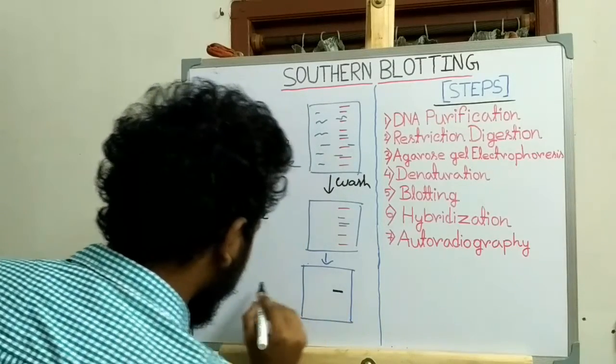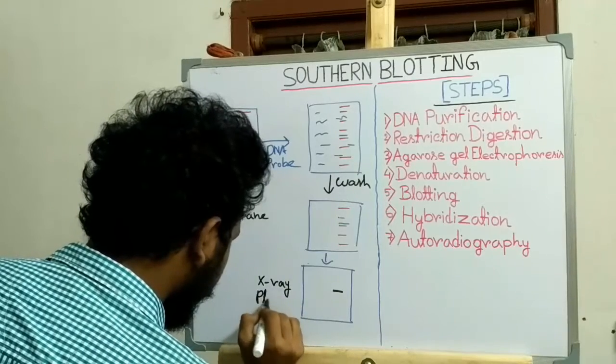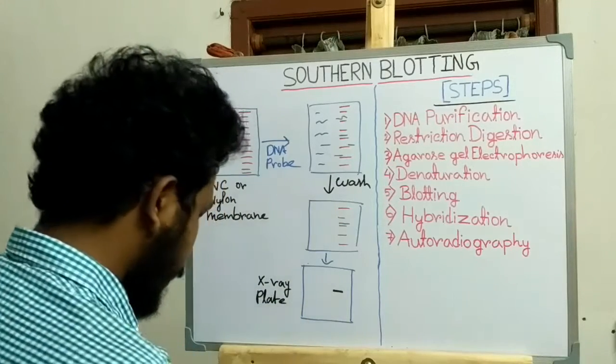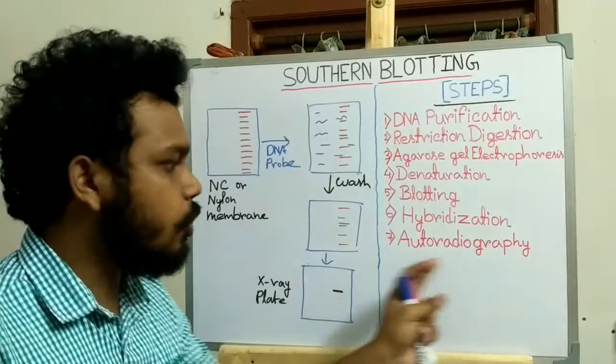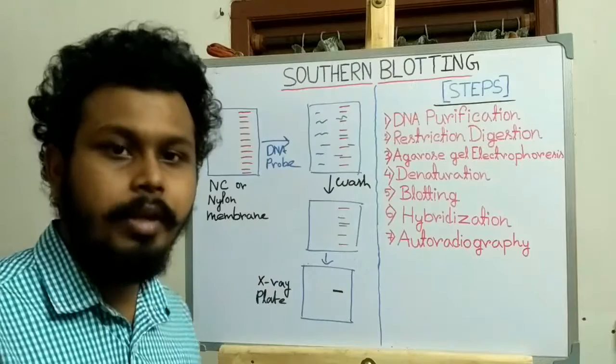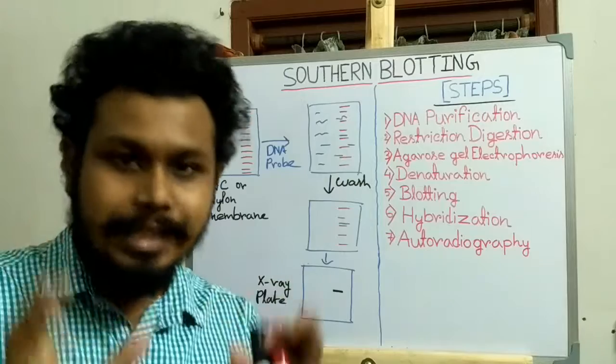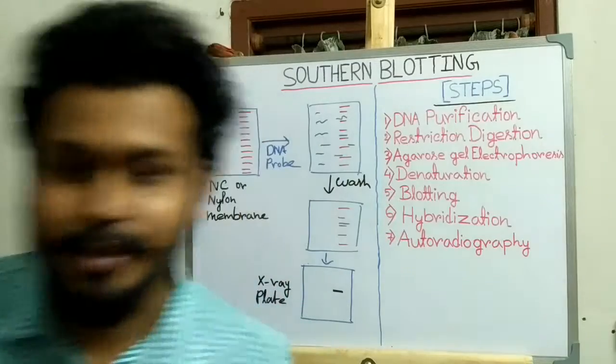This X-ray imaging process is called autoradiography, and this completes the whole process of southern blotting for the identification of a specific DNA sequence. Thank you for watching this video.